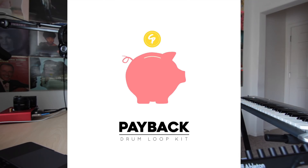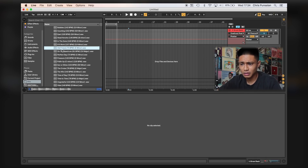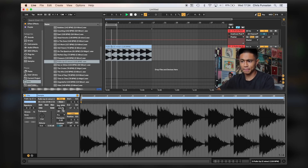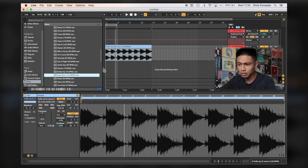So I'm going to quickly show you how to use loops to your advantage. For this demonstration I'm going to use drum loops from my newest drum loop pack called Payback and samples from my sample kit called DeLorean. Let's work with this one — let's find a drum loop. Let's do that one.